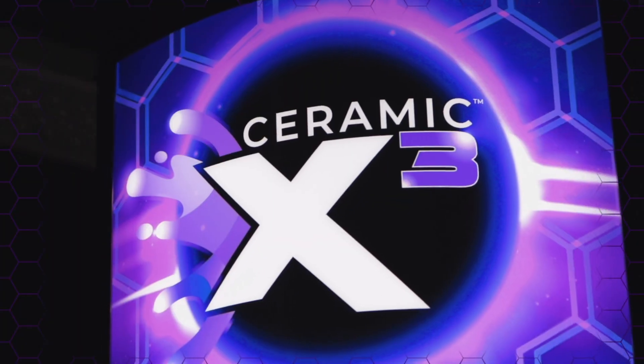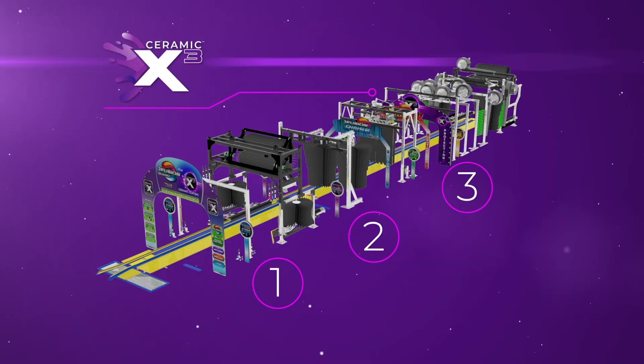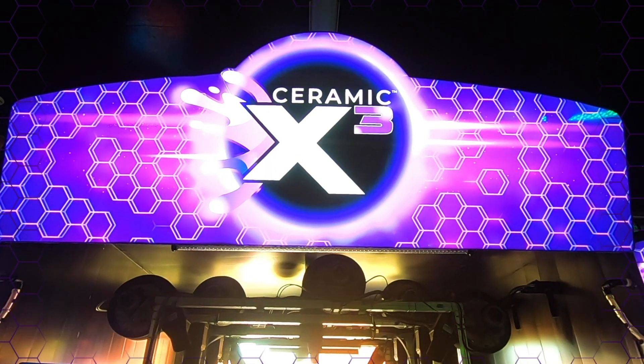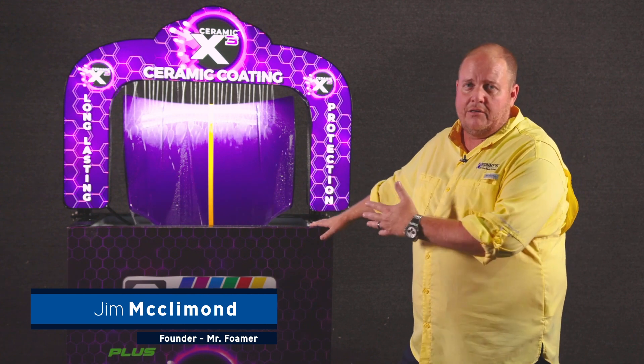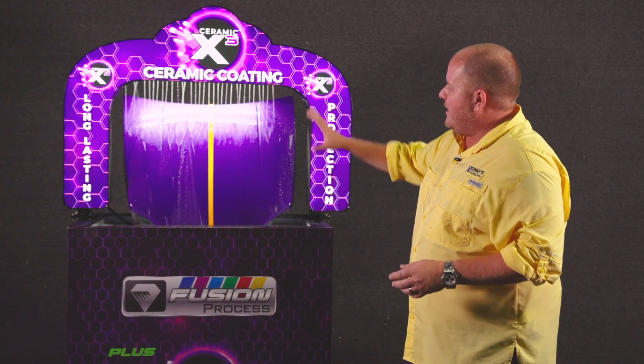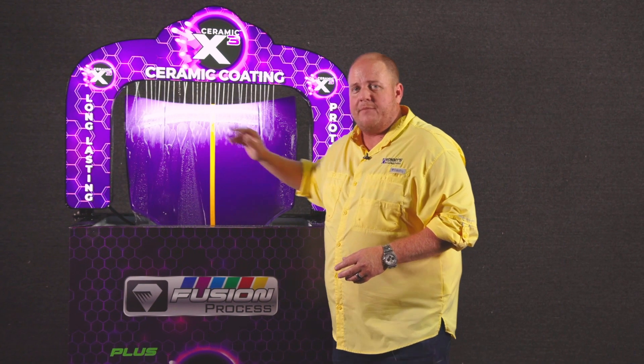In 2019 we brought out the Ceramic X3 process — it's a three-step online process for our new ceramic product. What we wanted to do is show you guys what it would look like on a smaller scale piece, so we got this hood and treated the left side with the three steps of the Ceramic X3.